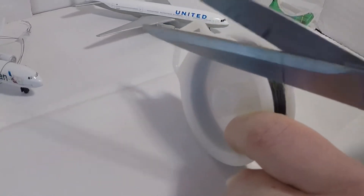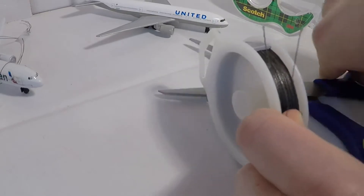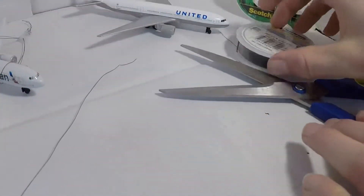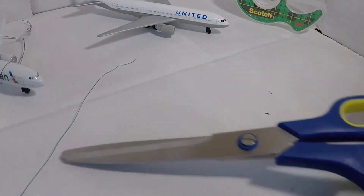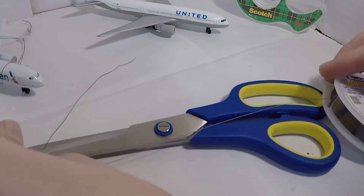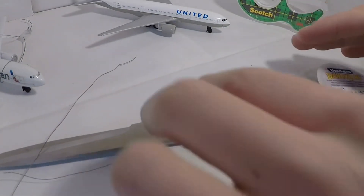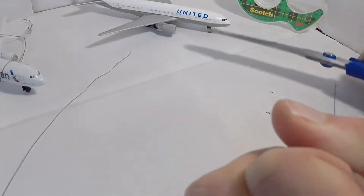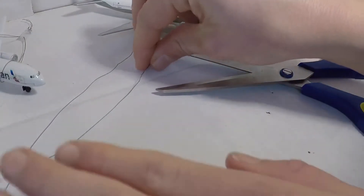This may take a little bit. You're going to get two of those. Come here, measure the length of the string, then just cut it. Now you have your two pieces of string.